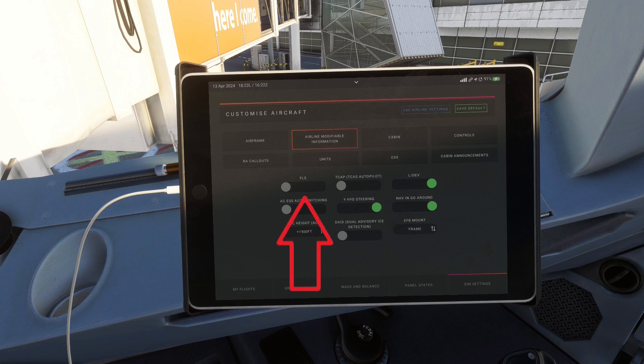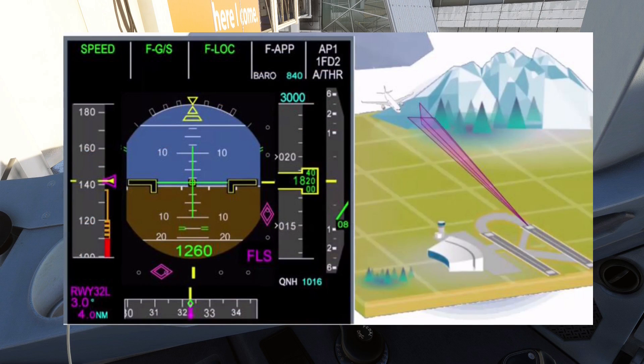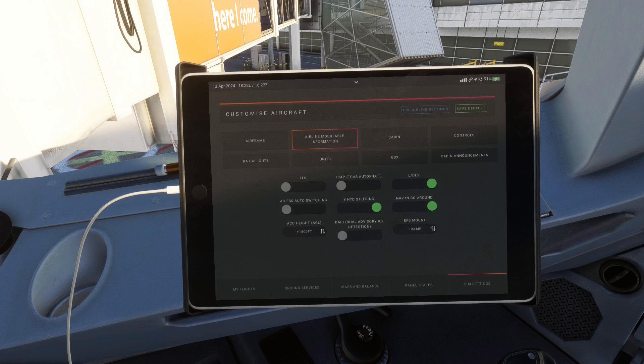Next up are the Airline Modifiable Information settings. To start off, we have the FLS toggle, which stands for FMS Landing System. From what I could gather, this system creates a virtual localizer and glide slope that the aircraft can follow as if it were a normal ILS signal. It is used for non-precision approaches like RNAV or VOR approaches and is basically a step up from normal VNAV and LNAV guidance. I'm not going to go into how to use this system here, but if you want to learn more I can recommend a video from 320 SimPilot's channel.